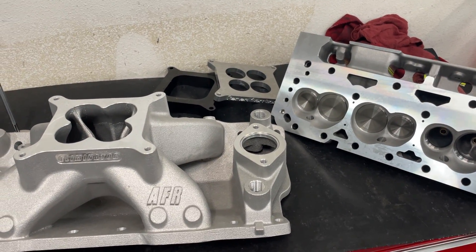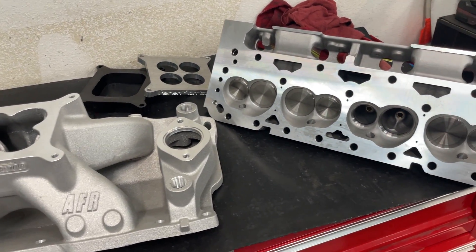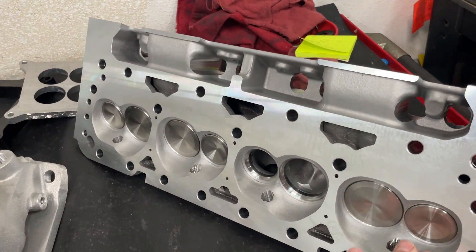Erson was really nice enough to grind that up for me. I'm going to have some BAM 904 lifters in it — I do like those, I use them in my own stuff too.